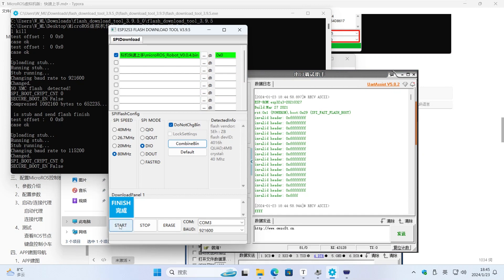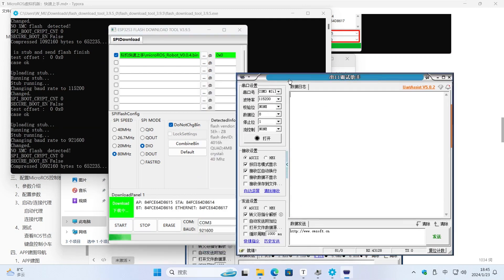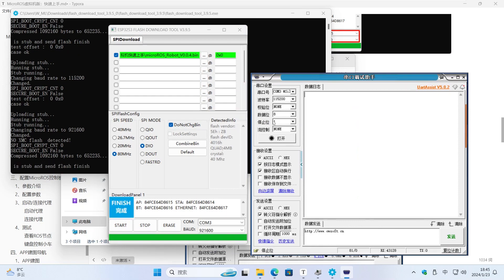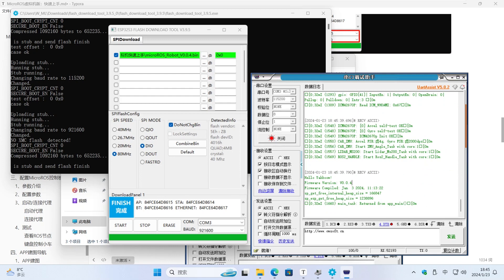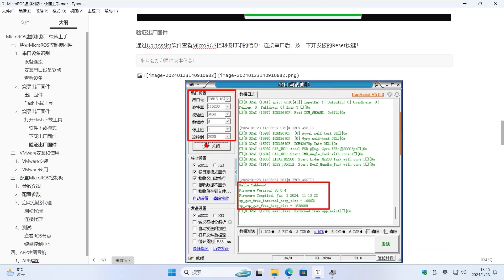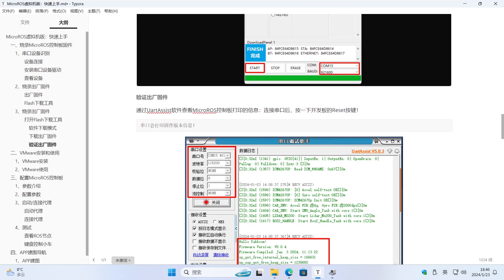We rewrite the factory firmware. After written successfully, we can look at the version number 004. If there is no information output when opening the serial port, you can press the reset button on the micro-ROS control board. The above are the steps to write factory firmware.